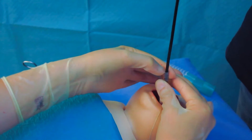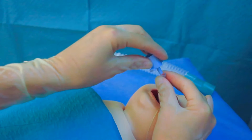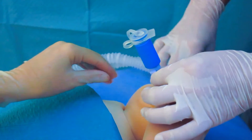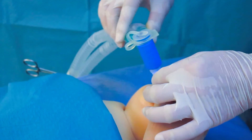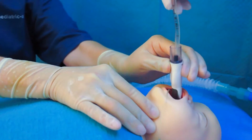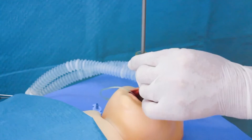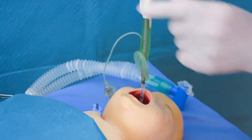Why do it? After successful fiber optic intubation via the laryngeal mask, you will in most cases remove the laryngeal mask to allow access for surgery. We demonstrate two techniques how you can pull out the laryngeal mask leaving the endotracheal tube in place.